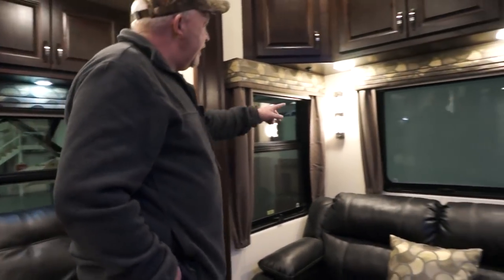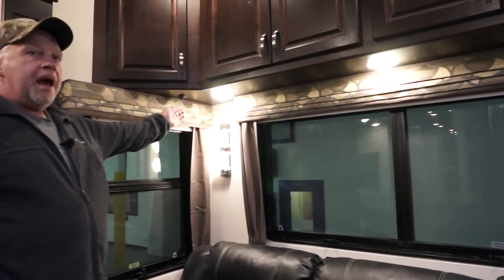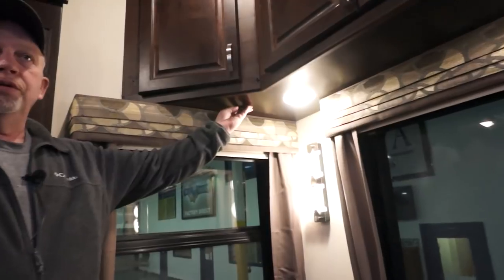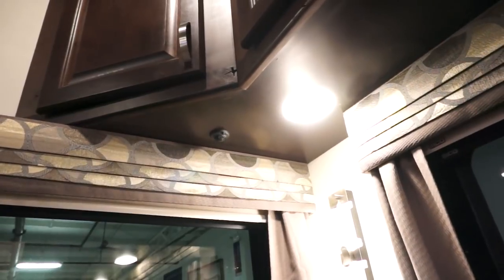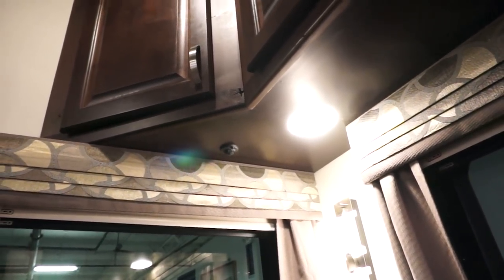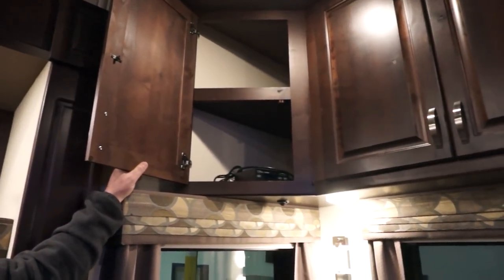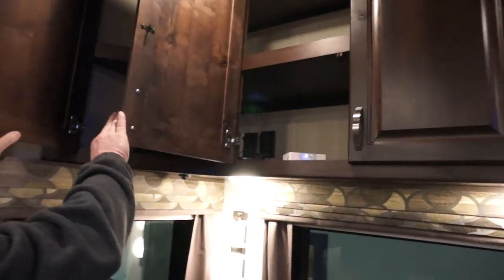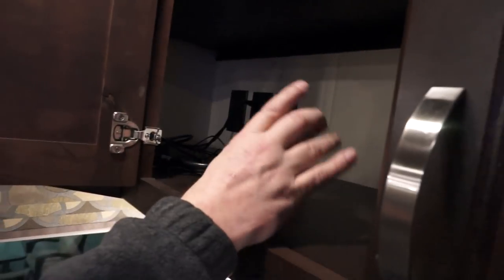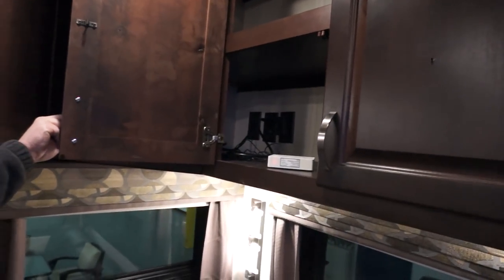Your sconces also have a touch button — you can turn those off independently. Always on the cabinet back here, this is your thermostat that controls your zone one heating and cooling air. Up in this cabinet is all your satellite prep and cable hookups, 110 outlets, and your Wi-Fi ranger is always mounted up in this cabinet. All the connections and wires run to this cabinet.